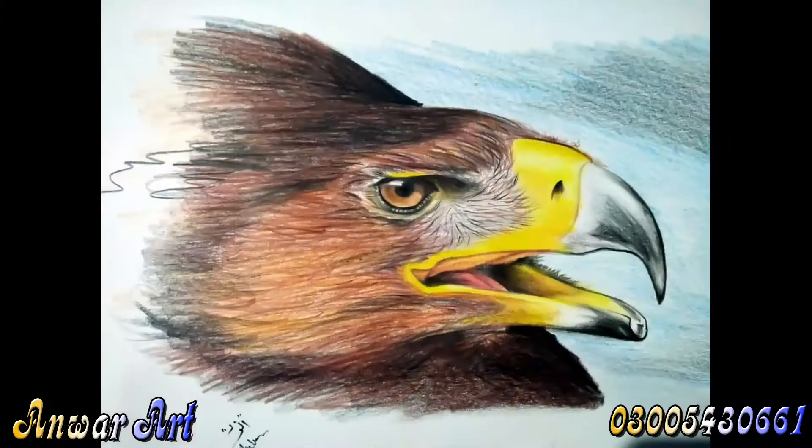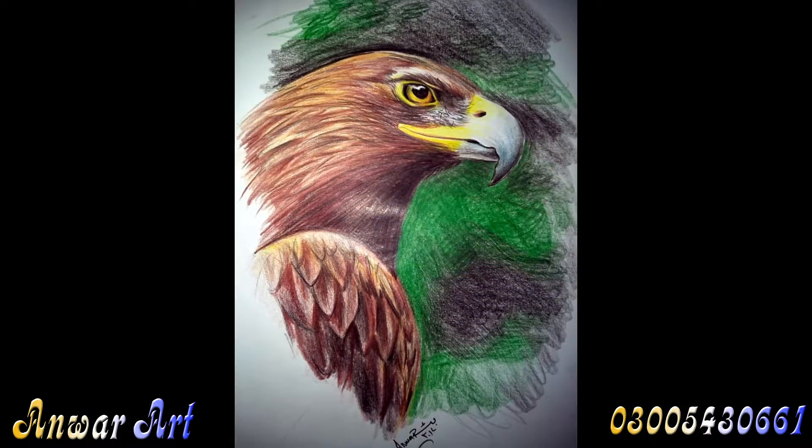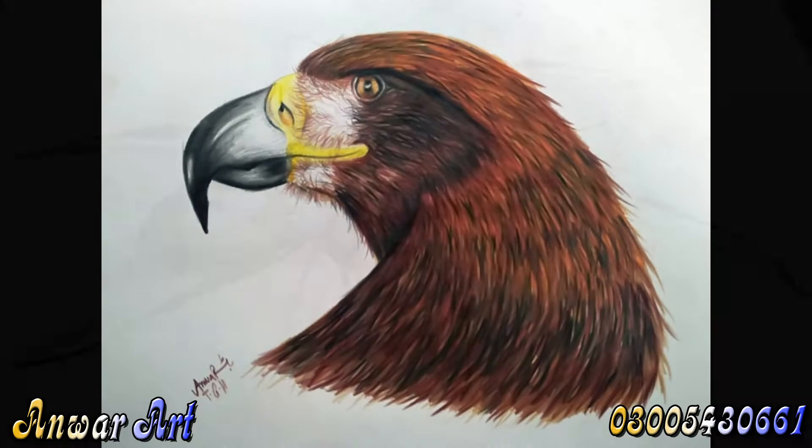Mix them together to get purple, green, and orange too. We put the paint on the brush and we swirl it all around.